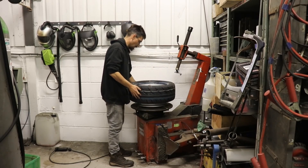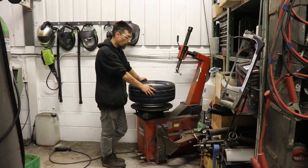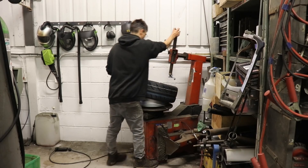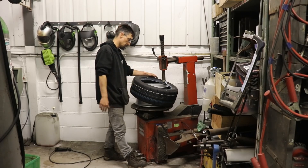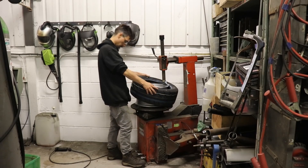Last time I was fitting some tires, someone mentioned about the yellow dot not being in line with the valve. Up until that point I had never even noticed the yellow dot on any other tires I've ever fitted, so I've never put a yellow dot in any specific position on the wheel, but this time I will.